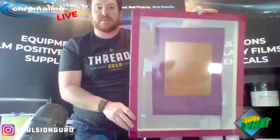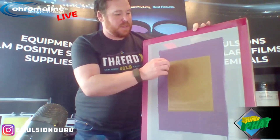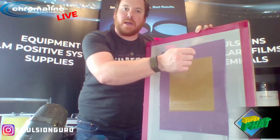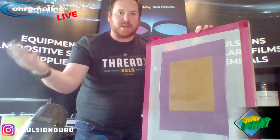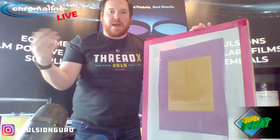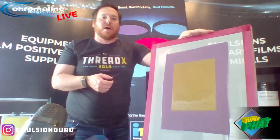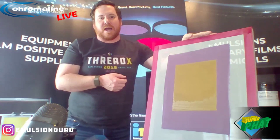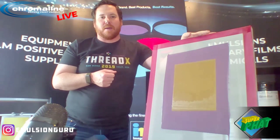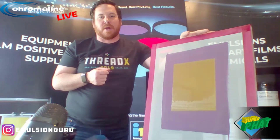You'd let this screen dry. Once it's dry, you'd peel off that mylar carrier sheet and expose. Easy enough. If you've got any questions on this process, feel free to reach out to me at kcalf@chromaline.com. You can also reach out to me on Instagram at emulsion_guru, and I'll see you with the next installment down the road.